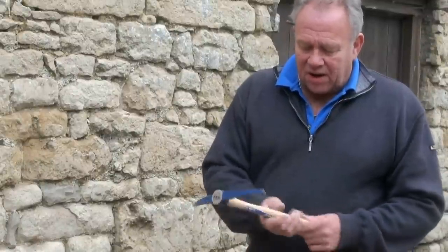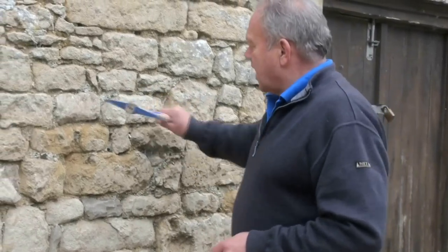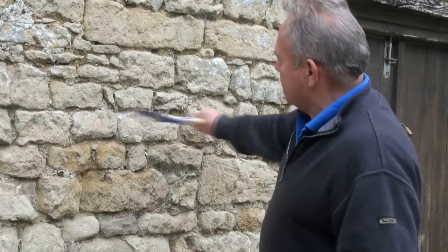It really is a great little tool. It's really well balanced, it's got a light hickory handle and a forged steel head, and that makes it really nimble. You can get a lot of power even through a relatively short handle.